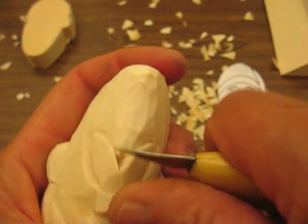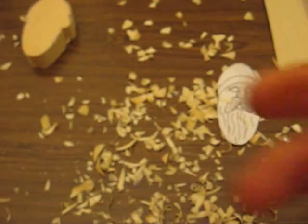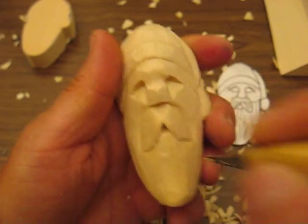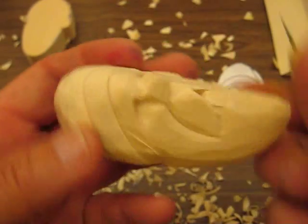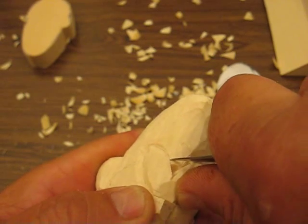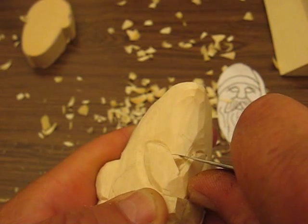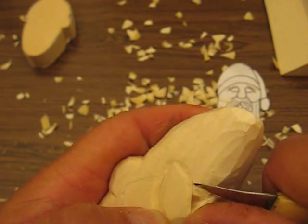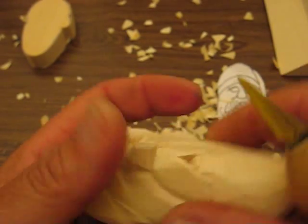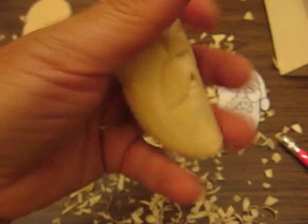We're going to put a lip in there. Once we get this out to where I'm comfortable with it — I didn't make a real deep mouth in there, just enough to give it some life — we're going to go about an eighth of an inch down and go at an angle like this. Makes it a little easier. Then just follow that across and that will be his lip, just like so. That's how easy that was.